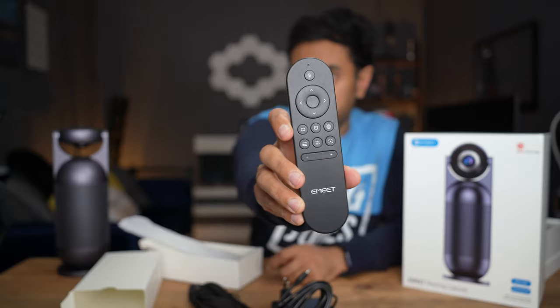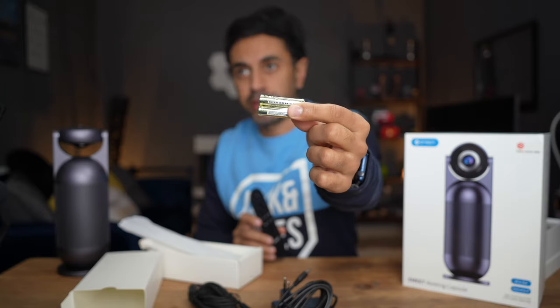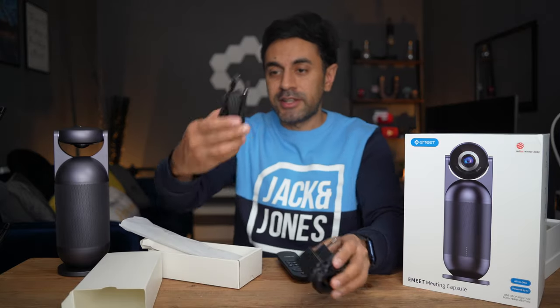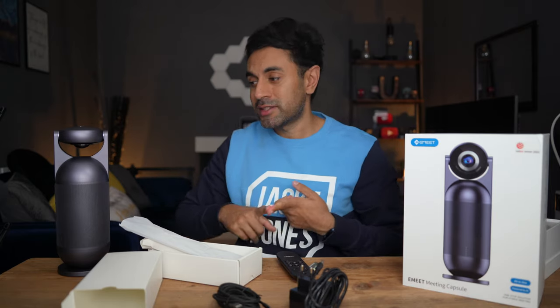In here you have the remote control with various functions to change the different modes. I'll give an introduction to the remote control when I set it up. It comes with two triple-A batteries for the remote. I'll just plug it in, connect it via USB to my laptop, open up a Zoom call, and showcase all the different modes and the quality of this device.